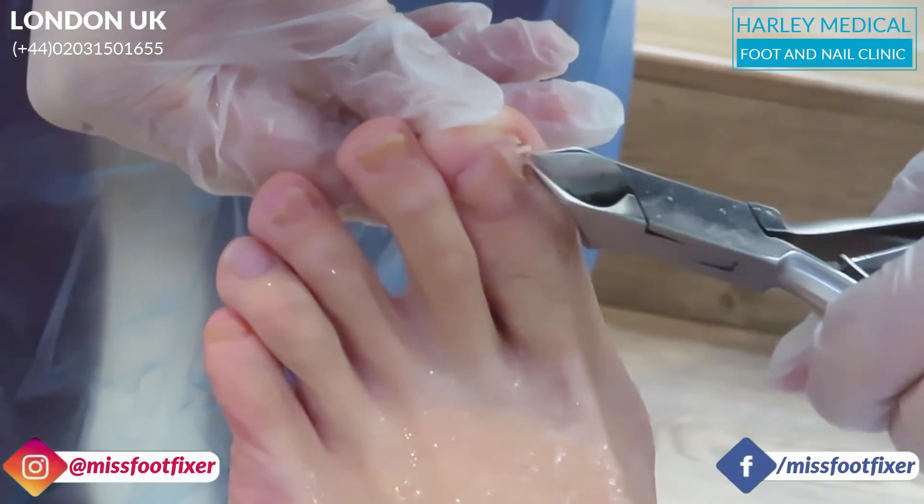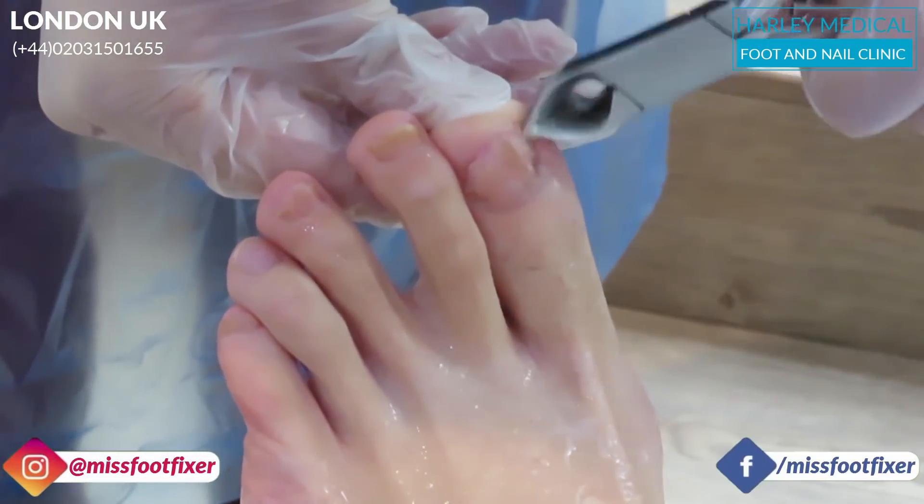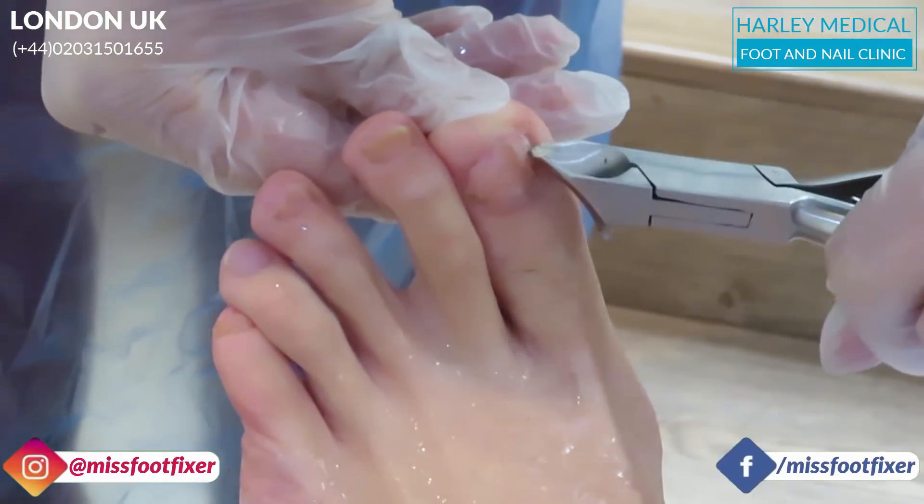It's really easy to cut back infected nail tissue because it lifts off the nail bed. You can see it's really, really easy.